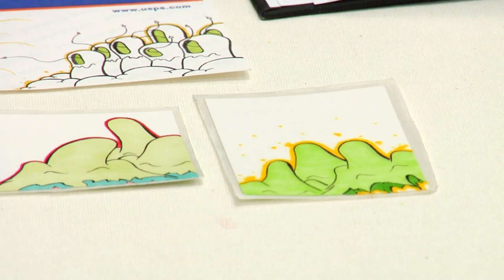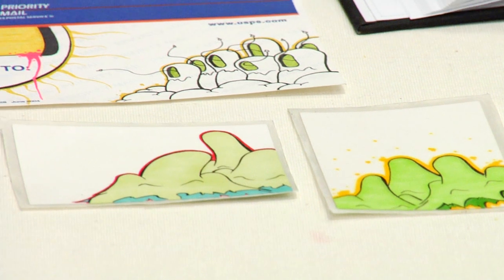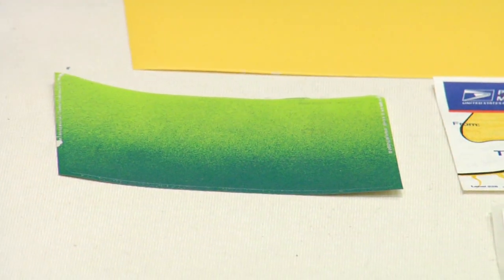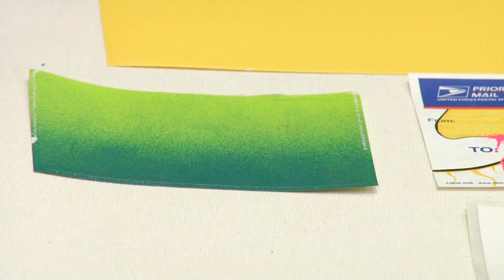The next thing would be using stickers. You can get stickers from a bunch of different places, or you can have stickers made, and they're a really easy way to produce some graffiti stylings.